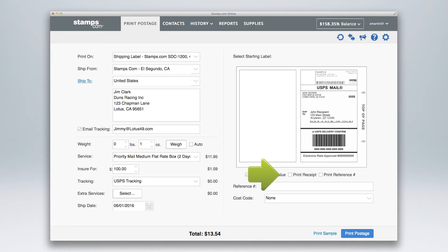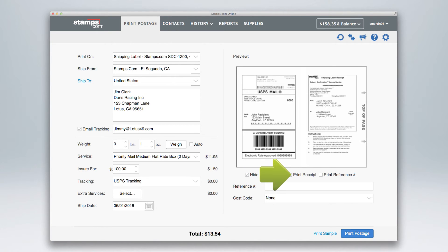To print a receipt, check here. To print a reference number, check here, and enter your reference number or message here. If you're using a cost code, enter it here.